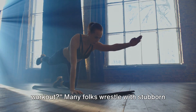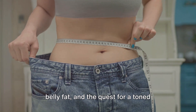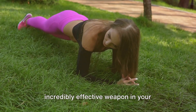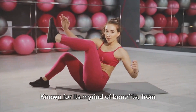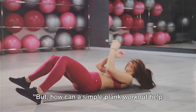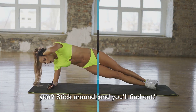Want to destroy belly fat with a simple workout? Many folks wrestle with stubborn belly fat, and the quest for a toned midsection can sometimes feel like a losing battle. Enter the plank workout — a simple yet incredibly effective weapon in your fitness arsenal. Known for its myriad of benefits, from strengthening your core to improving posture, this humble exercise could be your ticket to a flatter stomach. But how can a simple plank workout help you? Stick around and you'll find out.